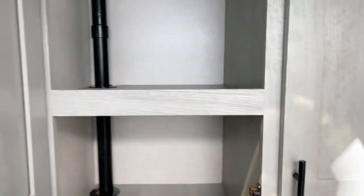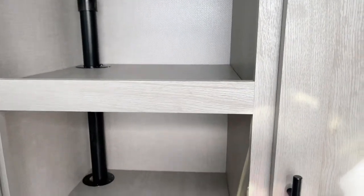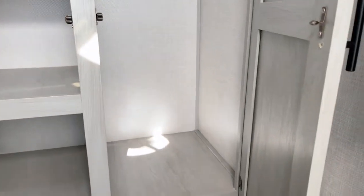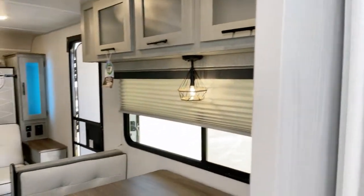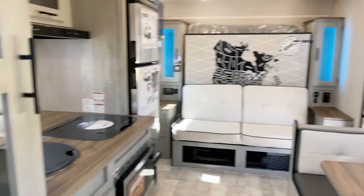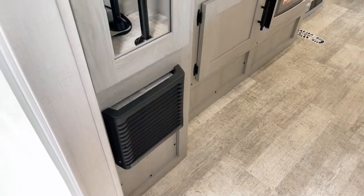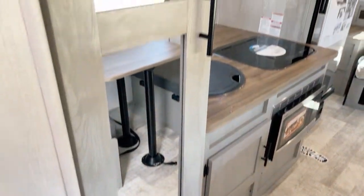Plenty of storage. Storage over here — shelf storage, you might think towels and washcloths, things like that. And over to here is a full-length closet storage with the storage bar right there. Well apportioned, well thought out, and ready to go. The barn door will keep you private when you're in here. Down below, I think it's a 16,000 BTU furnace on the unit.